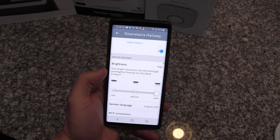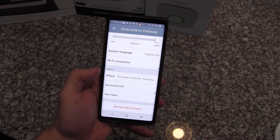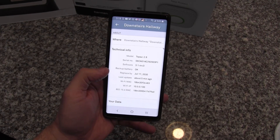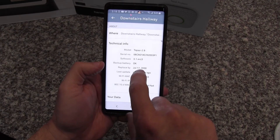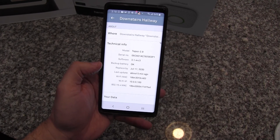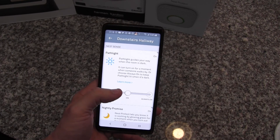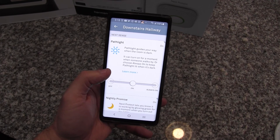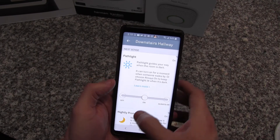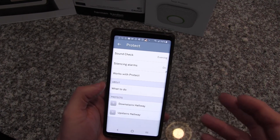You can also set the brightness levels of the light pipe, change the language, check the Wi-Fi connection, and see the location of where the detectors are. In technical info it'll give me details on the software it's running. It'll also tell you the expiration date of when you need to replace the detector, because detectors need to be replaced about every ten years as the sensors wear out. Lots of really cool features you don't find on traditional smoke alarms — that extra money goes into the development of all these capabilities.